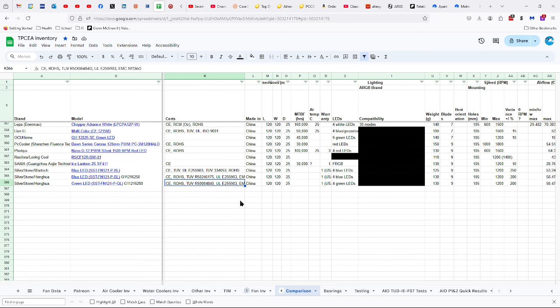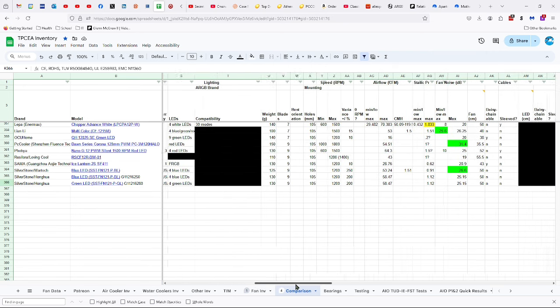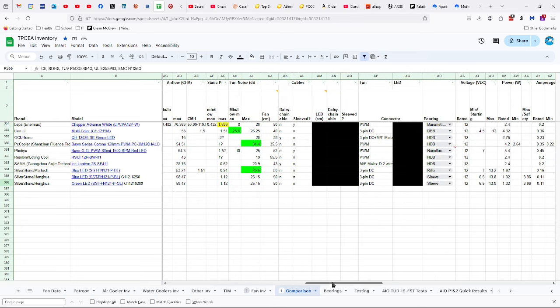The Underwriter Laboratories number is E255983 for both of them. For TUV, however, they have different certifications: the blue is R50246175 and the green is R50084840. They are 120 by 25 millimeter fans. One-year warranty in the U.S. and Australia, two years in the EU. Four blue or green LEDs depending on which variant. 130 grams. Nine blades. 105 millimeters between the mounting holes. 1200 RPMs plus or minus 200 RPMs. 58.47 CFM.